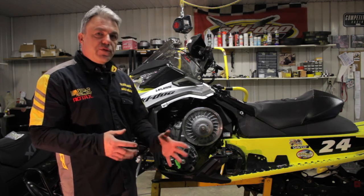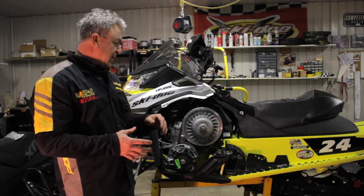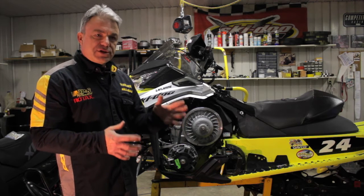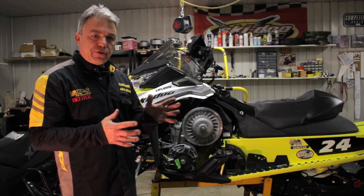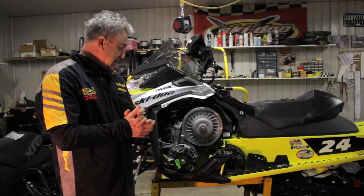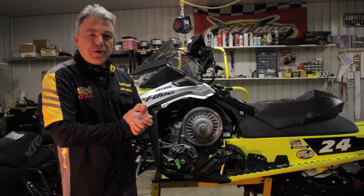When you put a new belt on, that is when it stretches and wears the most. So when you have a new belt, do 10–20 miles, check it, do a few more miles, check it again, and eventually it's going to stop stretching and you'll be fine. That's pretty much it for how to properly check your deflection. Next time you put a new belt on, just make sure that's how you do it.